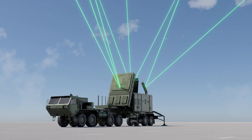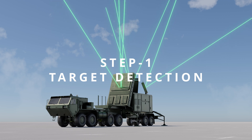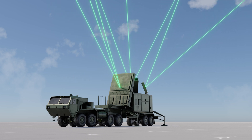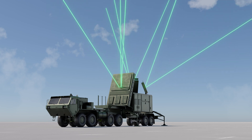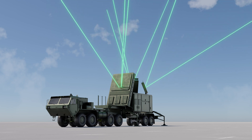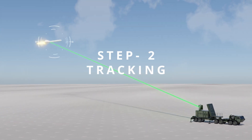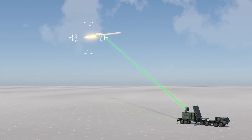Let's look at how the system works step by step. Step 1: The Patriot system's radar continuously scans the airspace, emitting radar waves and listening for any returning signals. When a potential threat, such as an incoming missile, is detected, the radar identifies its presence. Step 2: Once the threat is detected, the radar tracks the missile's position, speed, trajectory, and other relevant information. This data is crucial for accurate targeting and interception.